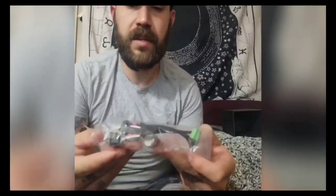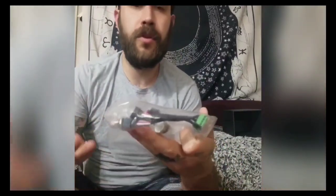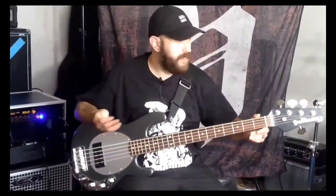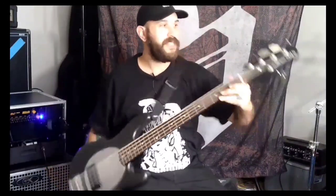So as you guys can see, it's just little parts that will be installed into my Music Man bass, and I will show you before and after like I said. So I have myself a Music Man here, the Ernie Ball Music Man. It's about 15 years old. It's the original Sub-5, pre-Sterling.